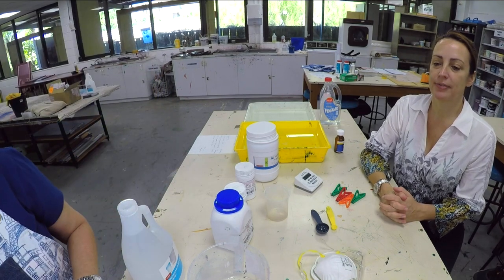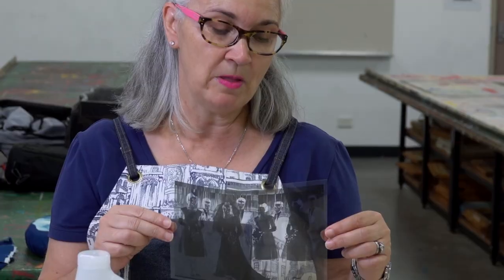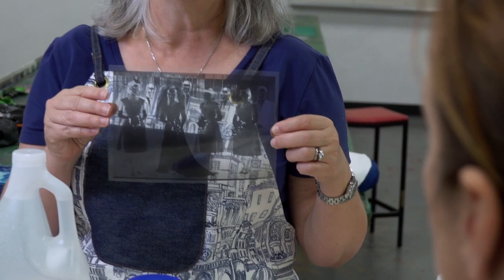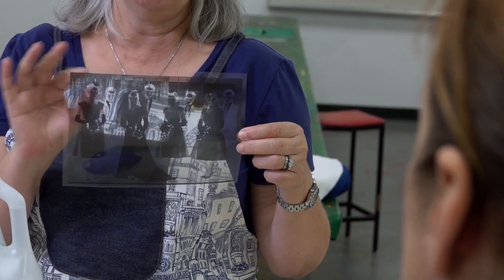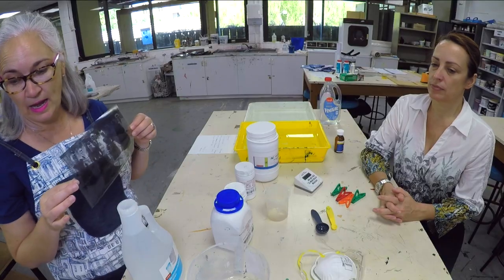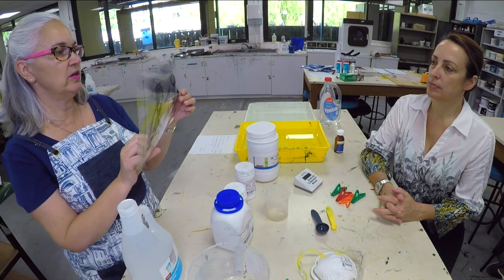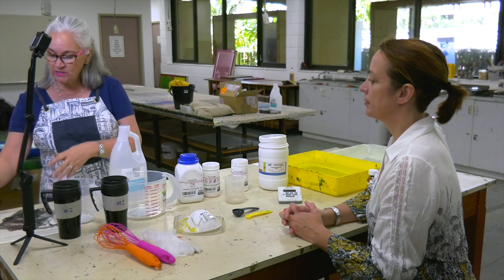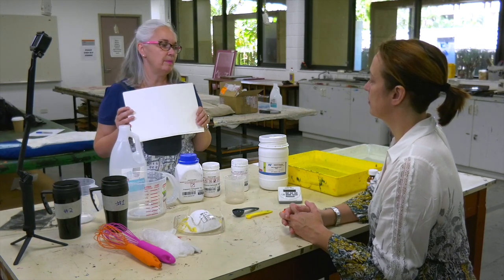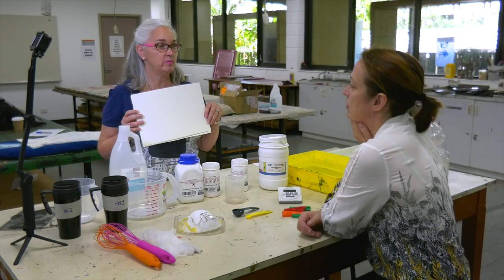You will also need a negative. I use my negatives just on acetate, so you can print those off the computer onto a photocopier. You just have to make sure that you use Photoshop to invert the image, because otherwise people's faces will be totally opposite. And another thing to remember is if you're using images with text on it, when you put it down, you'll have to turn it upside down. And we're using paper today. Even though in my actual practice I use fabric more so than paper, but for today we will be using paper.